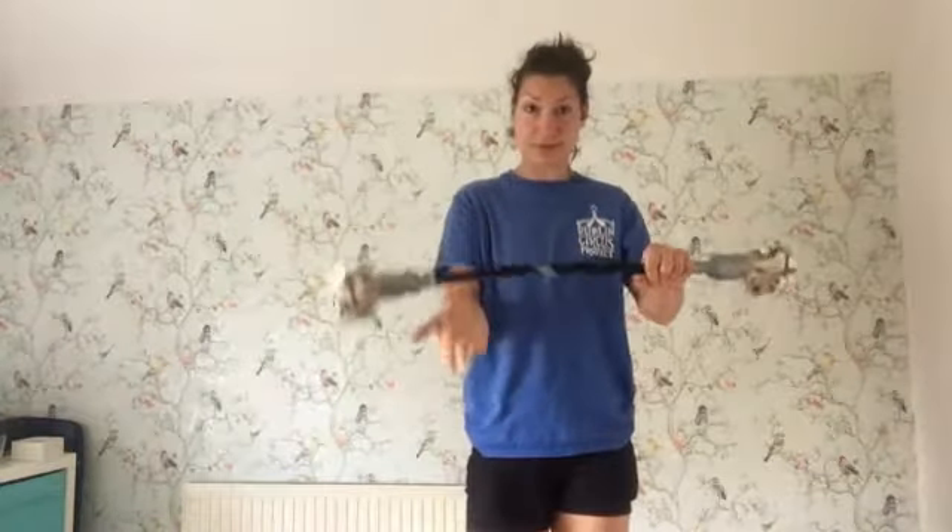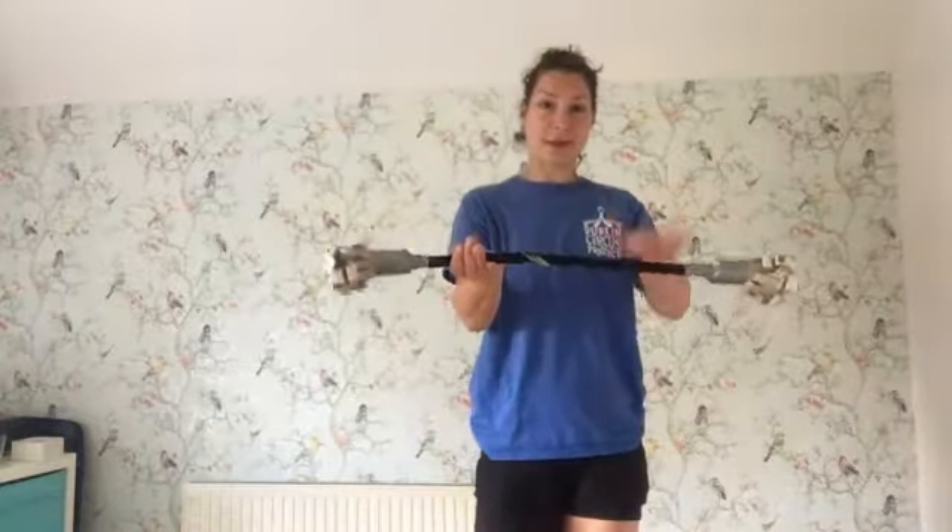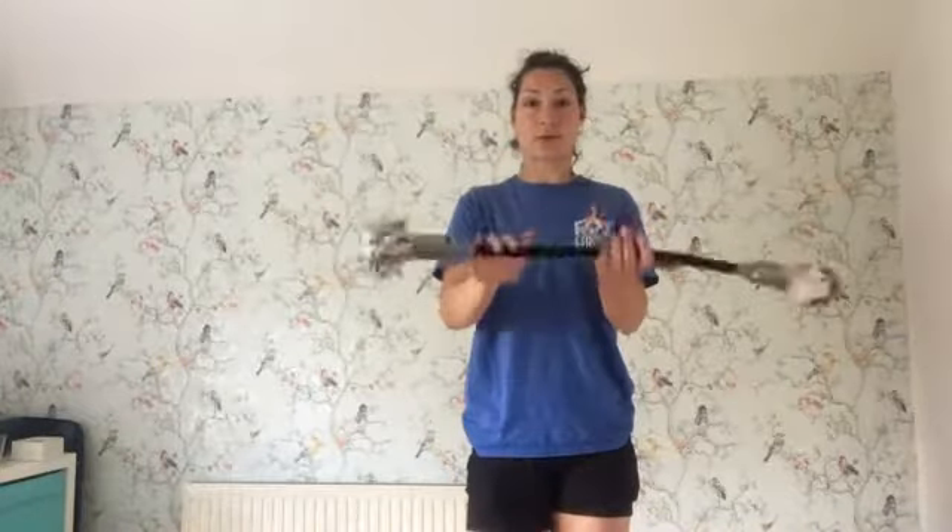Then my hands swap places, and I'm pushing with the hand that's underneath — I'm pushing up — and the hand that's on top I'm pushing down, so I'm trying to trap the flower stick in between my two hands. I should be able to increase the rhythm until I have this nice motion.